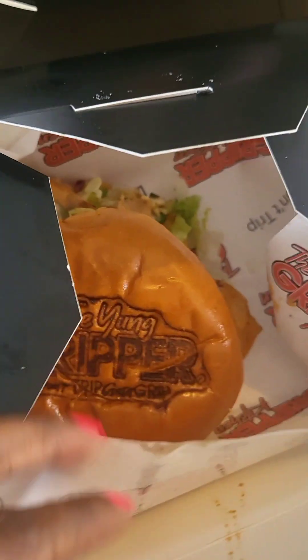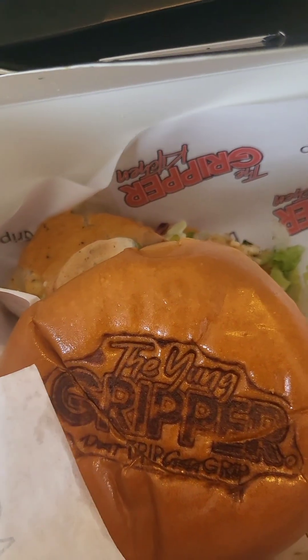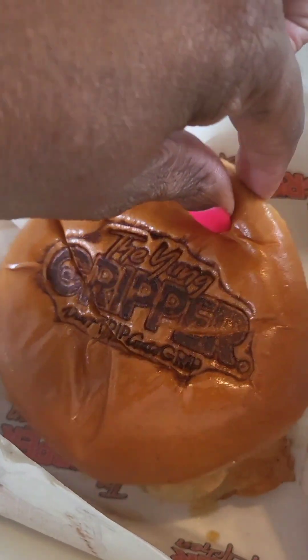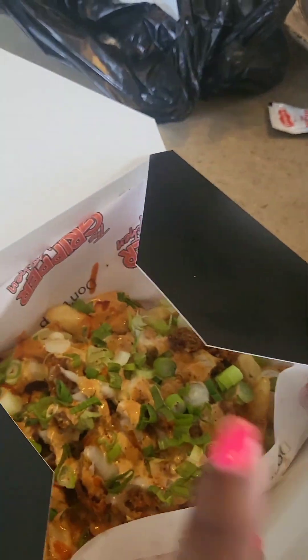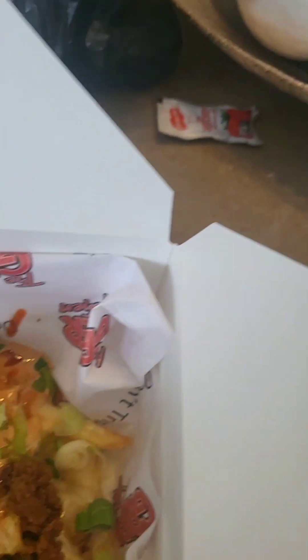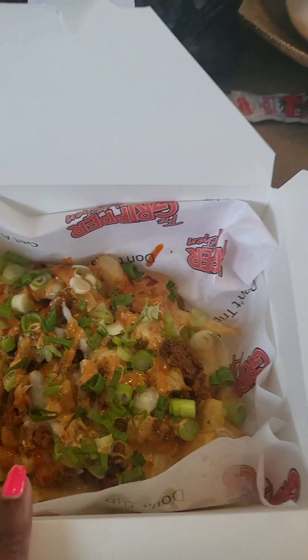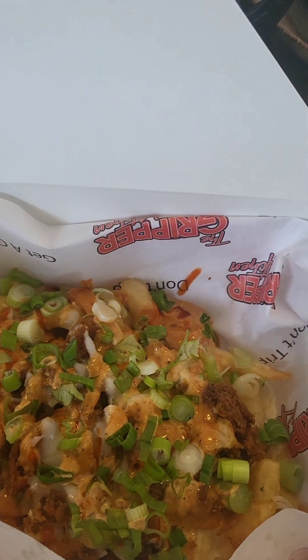I got the granddaddy, which is a salmon gripper - it's the grill mark for me. This young gripper is a granddad! To be thorough, I went ahead and purchased the gripper fries, which feature southern fried chicken and sriracha. Oh my god, my mouth is watering - actual drool just started on my face. If you could smell this.